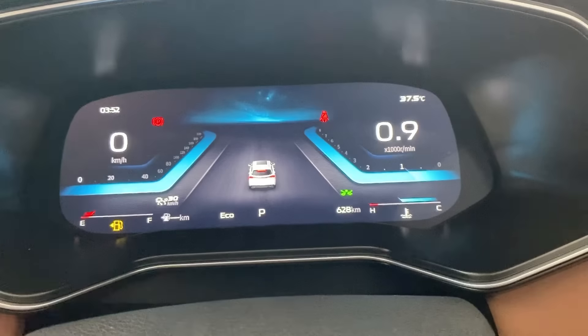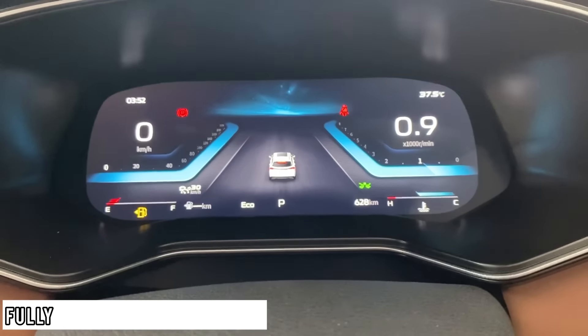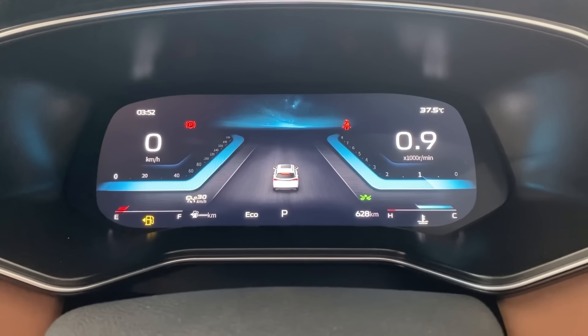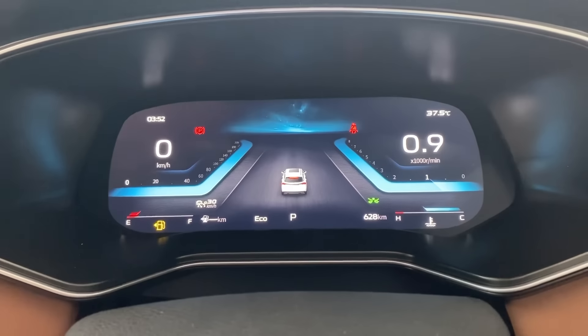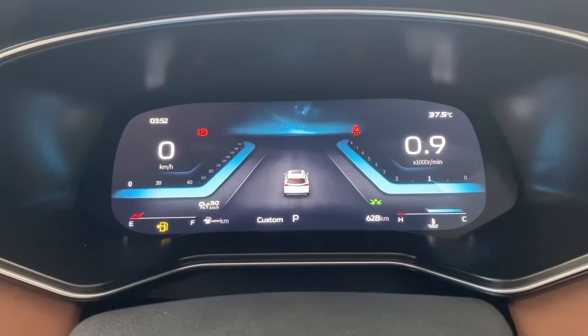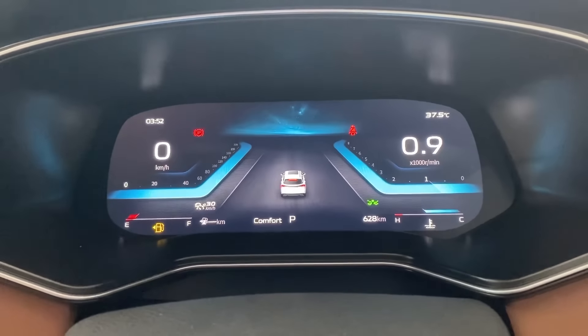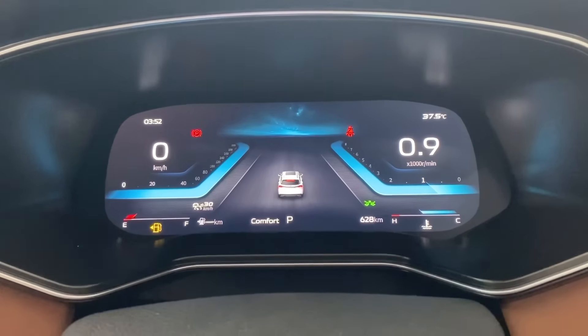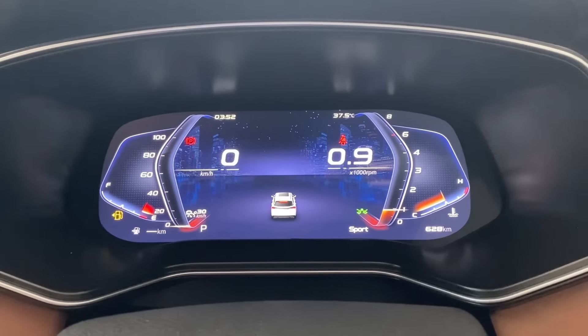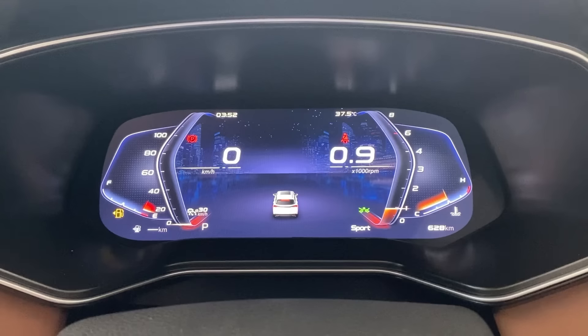There is also a change in the digital driver cluster — it is now fully animated and fully digital. It changes color with driving modes: switching to Sports mode turns it red with a different layout, while Custom and Comfort modes offer their own distinct views.